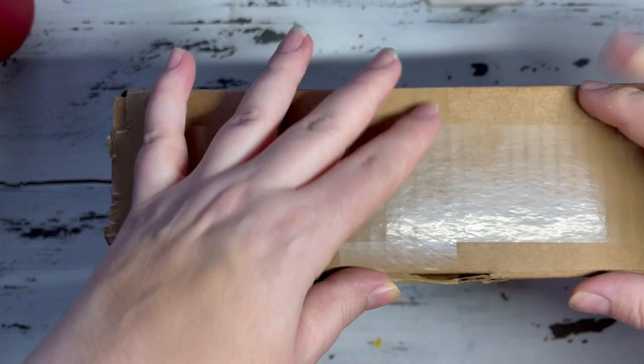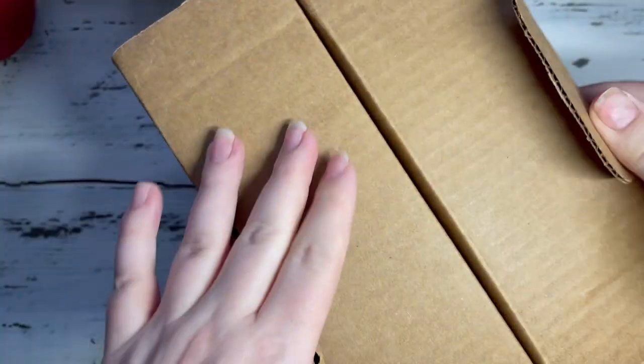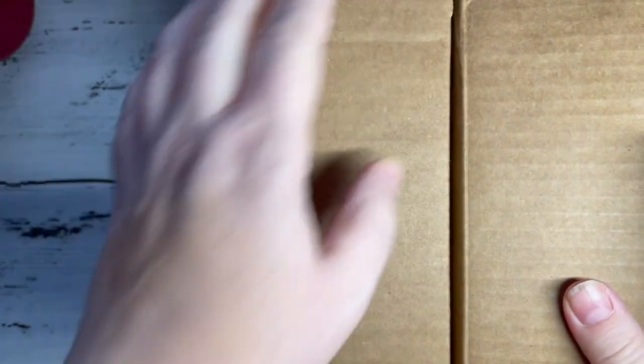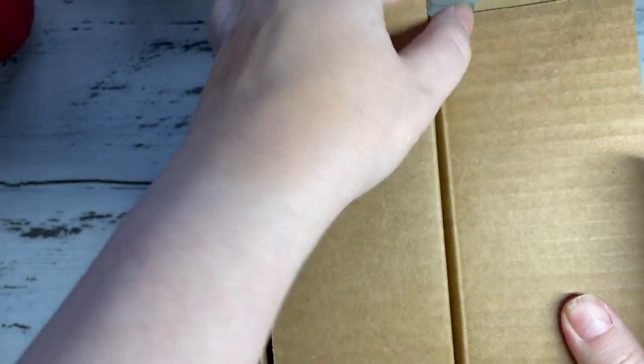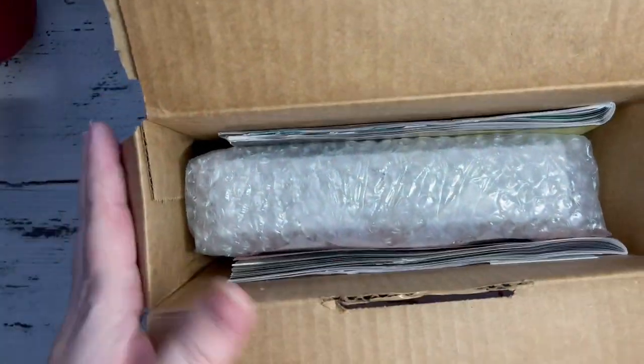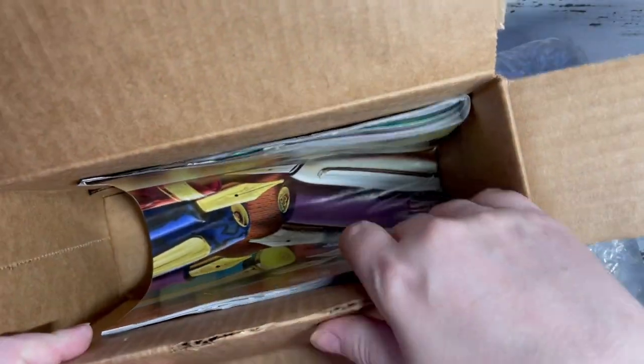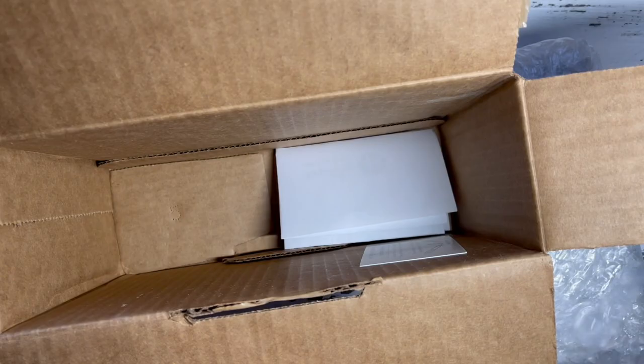I am unboxing a new pen that I got. I think this might be my first order from Goldspot Pens — it was either my first or my second, but I think it's my first. I saw this pen, I've been wanting one of these, and when I saw this particular one I went ahead and pulled the trigger.